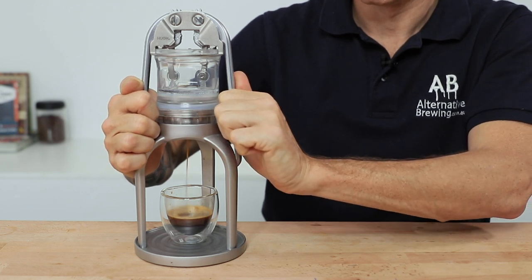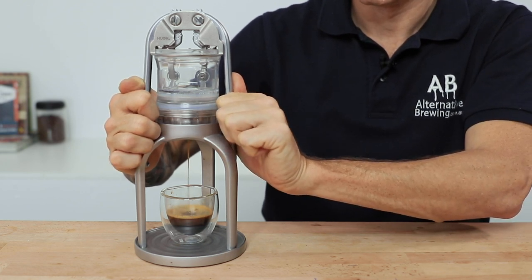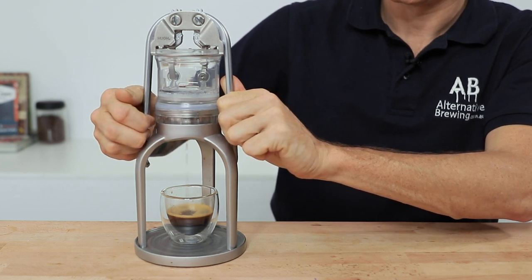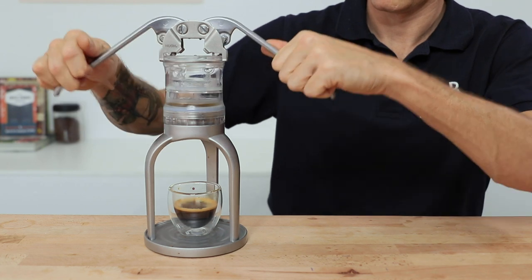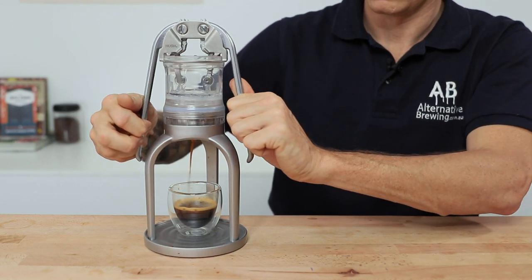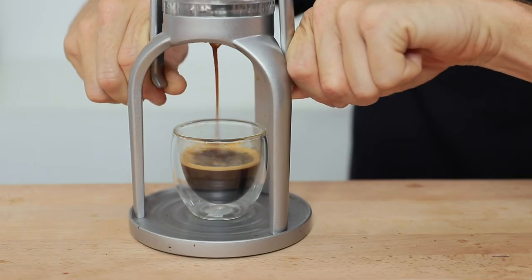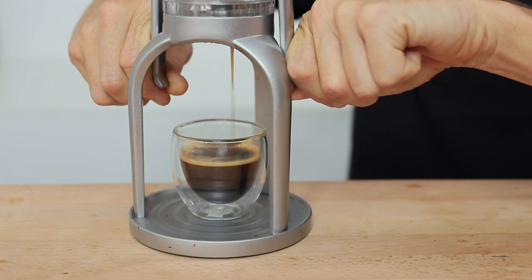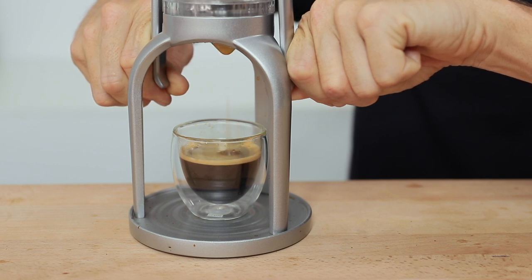Occasionally there will be some water left over in the top of the water chamber, in which case just lift those levers slightly and press that last bit of water through down to the cup. Then you have a tasty brewed double espresso. Add water for a long black, drink it straight, or add some milk for a tasty latte or cappuccino.